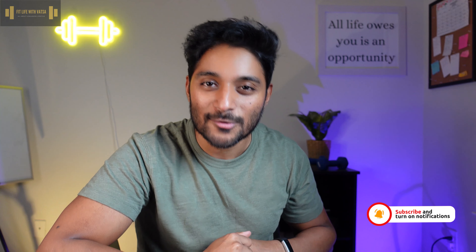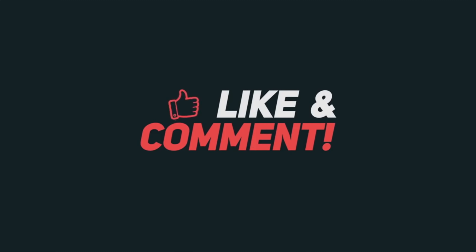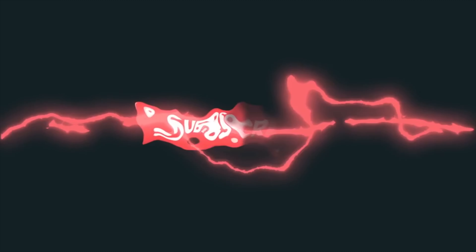And with that guys, we come to the end of this video. I hope you enjoyed it, I hope you enjoyed the recipe. If you did, please do try it out. If you do, tag me on Instagram and I would love to see it. And until next time, you take care, you stay safe, and I will see you in the next video. Peace!